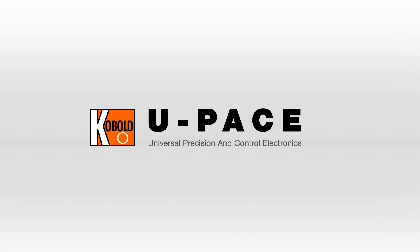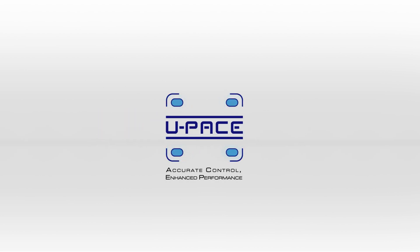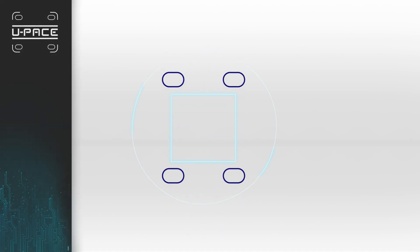Our new state-of-the-art U-PACE electronics for flow meters provides an easy transition to the communication capabilities necessary for optimizing your processes in line with Industry 4.0.